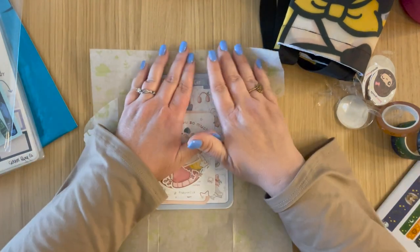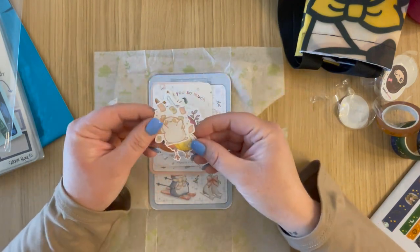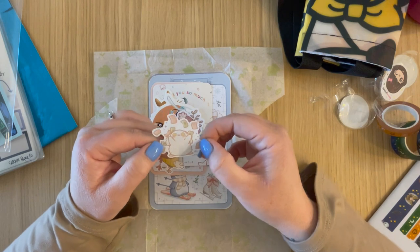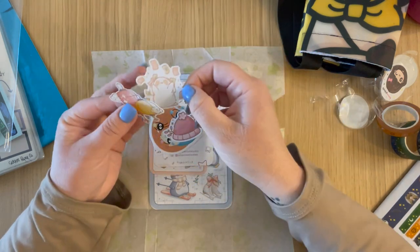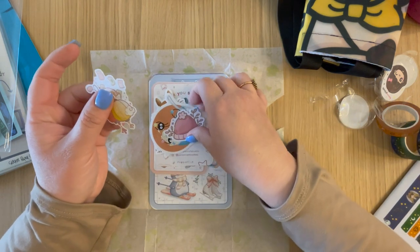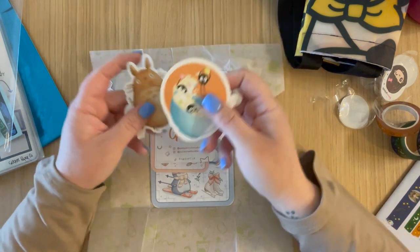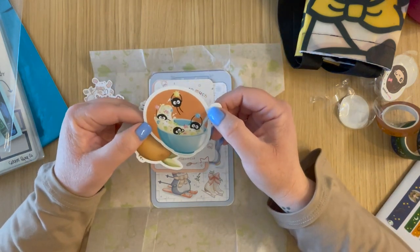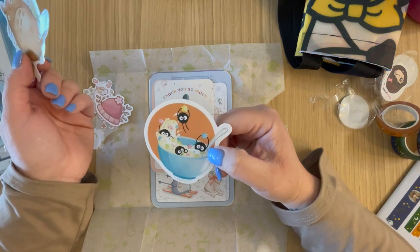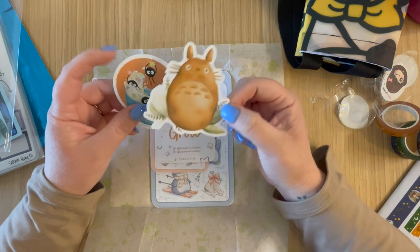I saw her using these to set up her bullet journal for January and just thought it was the cutest thing. Here are some freebie die cuts: a little bunny rabbit throwing money in the air, some things that look like lanterns, and a little winter hat.